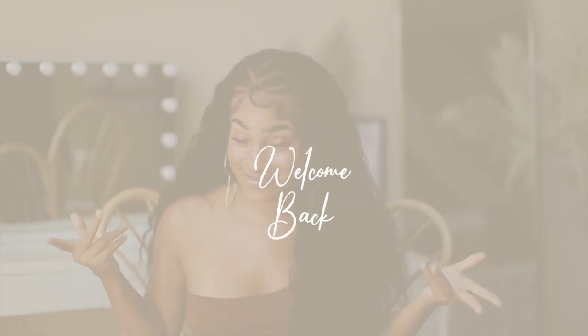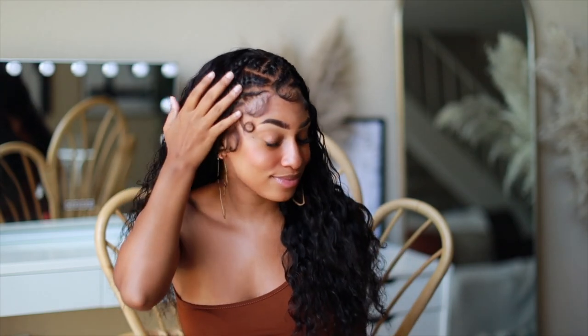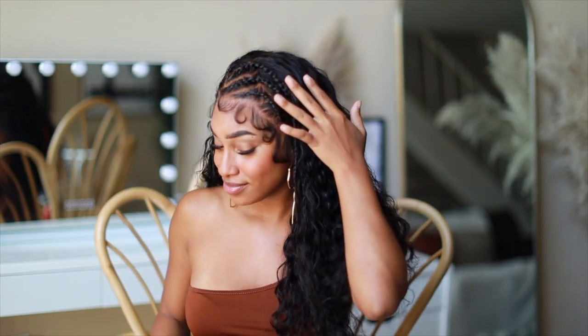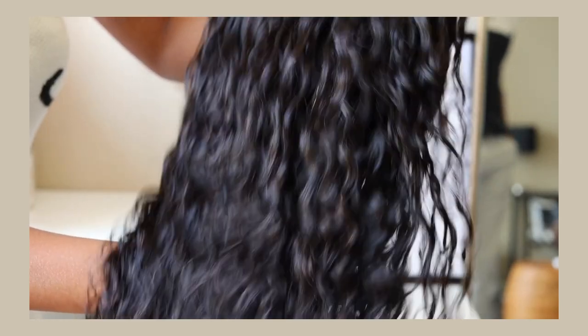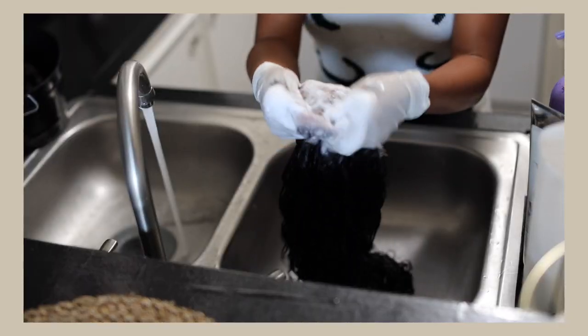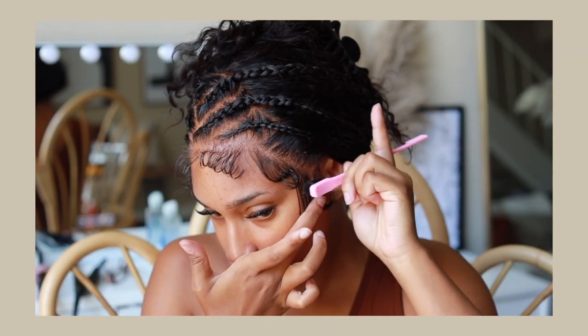Hey, welcome or welcome back to my channel. My name is Reesey, this is my beauty channel where we come to slay especially on a budget. If you're new, don't forget to hit that subscribe button and turn on your post notifications. I tried out this new half braided hairstyle — this hair is brought to you by Kalei Hair Company. I'm going to show you what's inside the box, how I customize this unit, a full review, and a hair tutorial on how I created this half braided unit.